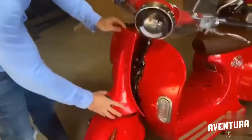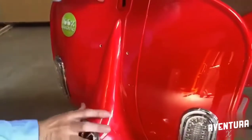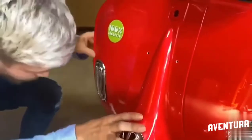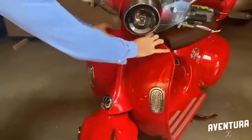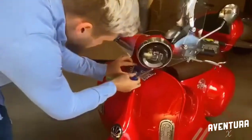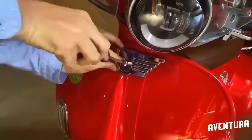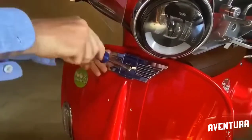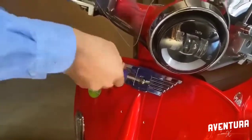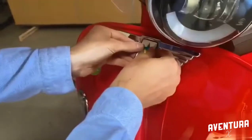Then you can put the piece back. Then you put back this piece right here. Make sure that it's tight enough. Then you can put this right here.